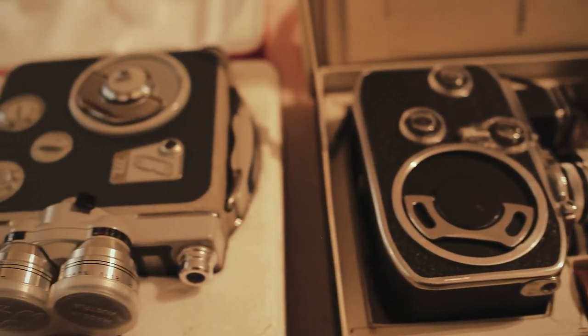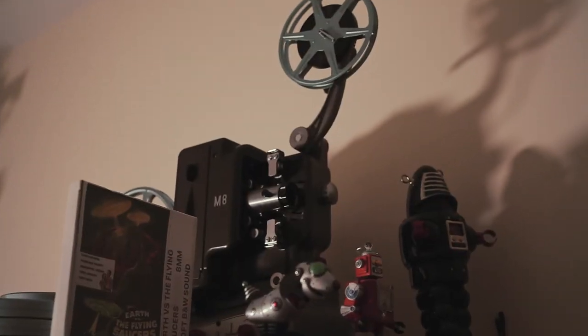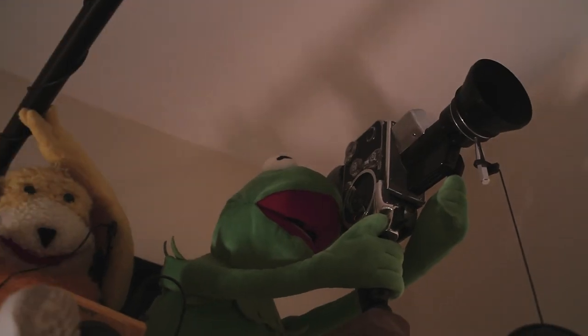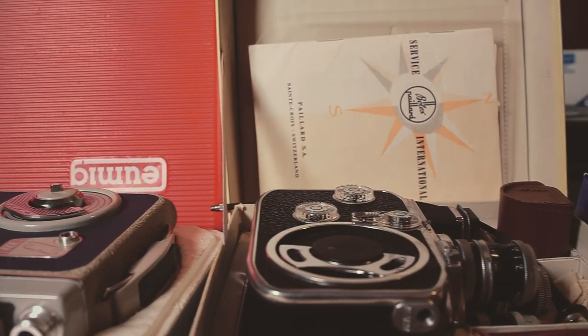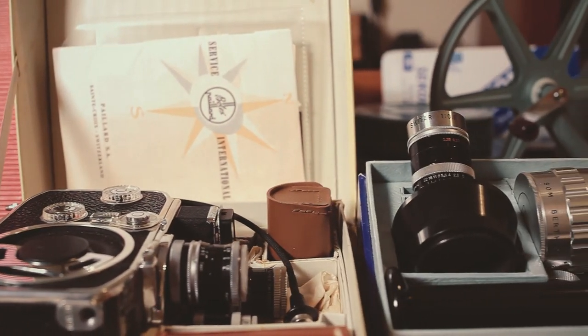If you want to be completely different, you can use 8 millimeter film on a music video and you are doing something that nobody is doing. Also on wedding videos you can do very different work by presenting them with 8 millimeter film, and that will make you stand out from the crowd.